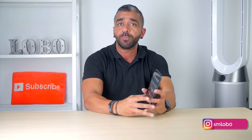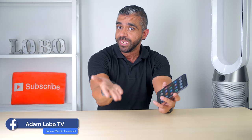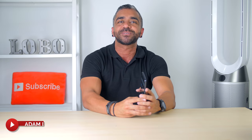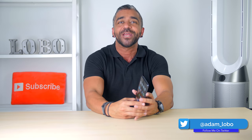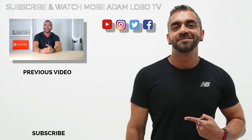Thank you so much for watching. Hope you guys enjoyed this review and found it helpful. If you did, be sure to give this video a nice big thumbs up, like, share, and subscribe to Adam Lobo TV if you haven't done so. Don't forget to hit the bell icon to get notified for future videos. This is Adam Lobo, and I'll catch you guys in the next video.